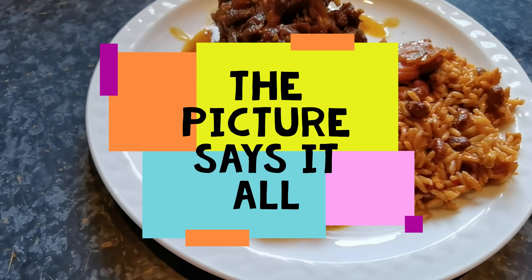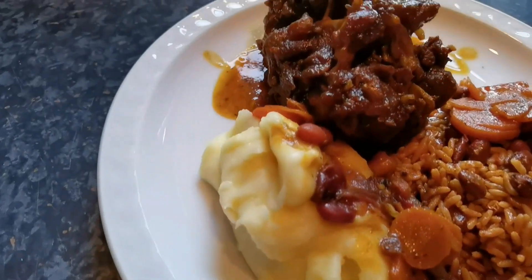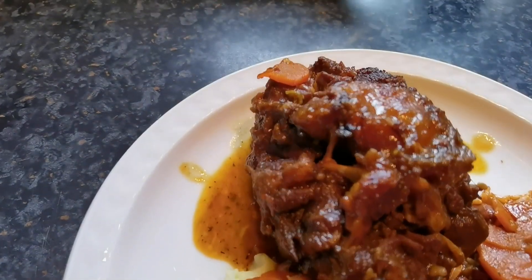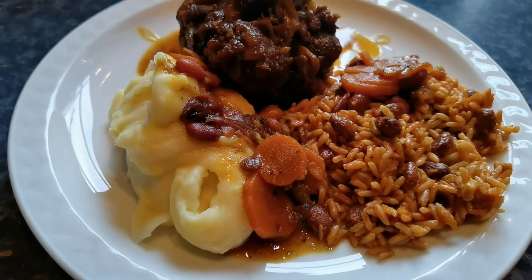Here's my plate. I've got some rice and peas and some mashed potatoes to go with that. Look at that. World Famous Foods.